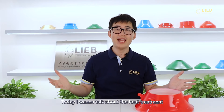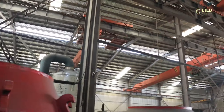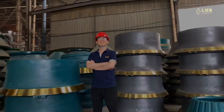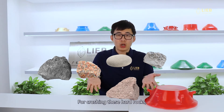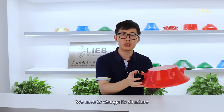Hey guys, here's Michael. Today I want to talk about the heat treatment of crusher parts. These crusher parts are used to crush hard rocks like quarry pebble, granite, basalt, and quartzite. For crushing these hard rocks, we have to change their structure into austenite.